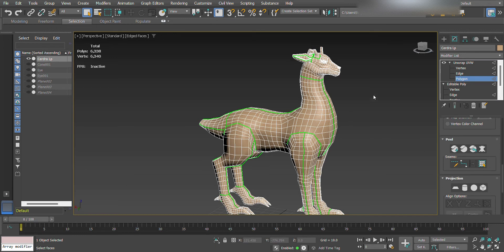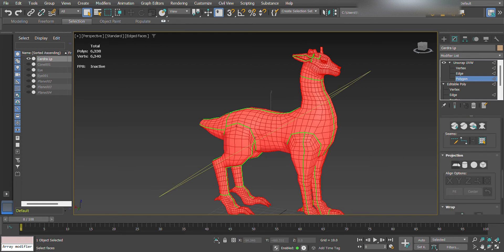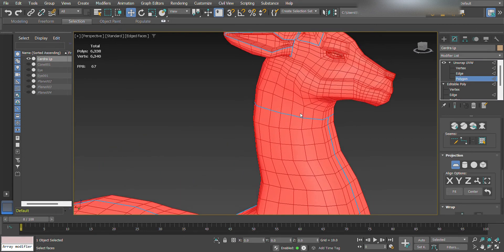First, press Ctrl+A to select the entire model. Then scroll down to Projection and click Planar Map — this will turn the green seams blue.